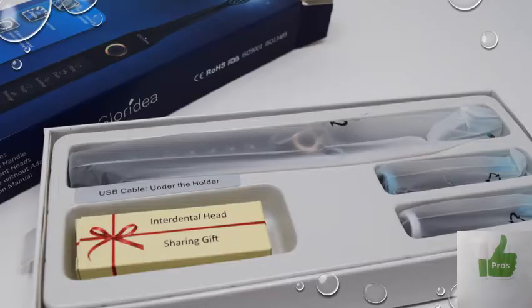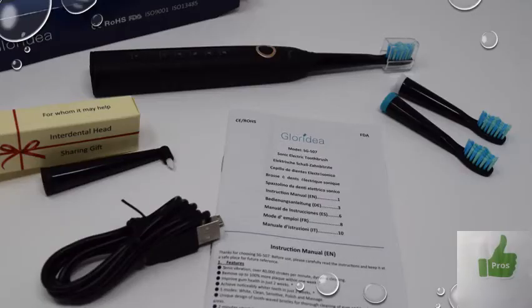Inside the box, everything comes extremely well packed, individually wrapped and sealed. Presentation is good in case you want to give this toothbrush as a gift. Contents of the box include the toothbrush, three different heads, and in the little box on the left is the interdental head. There are also instructions and a USB cable which is used to charge the toothbrush.